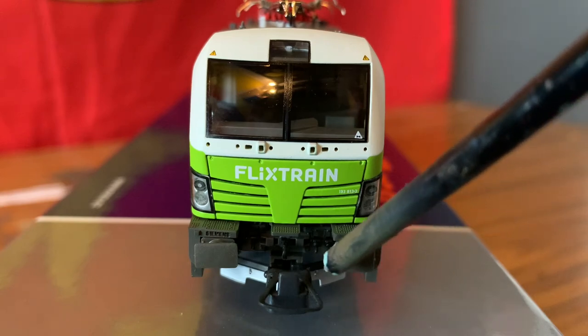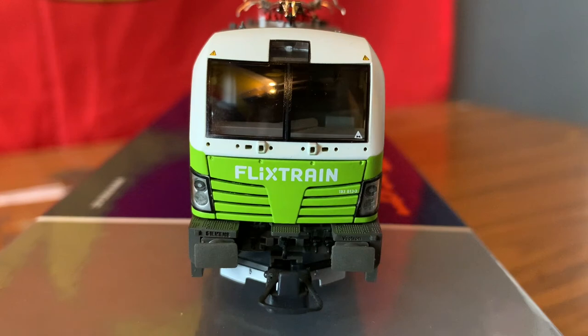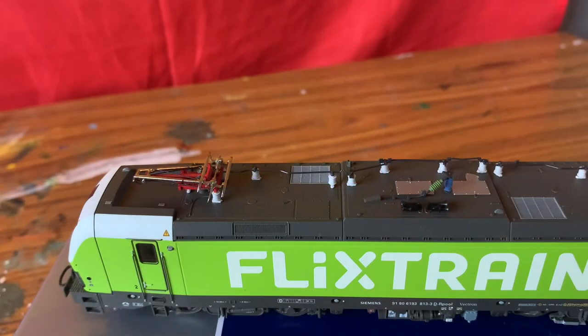You can also see down there there is a silver plough, so there is — as I keep saying — just a lot of detail in this, and I'm very, very impressed so far. There are also a couple more warning decals up here, and this is the same for the other cab as well.